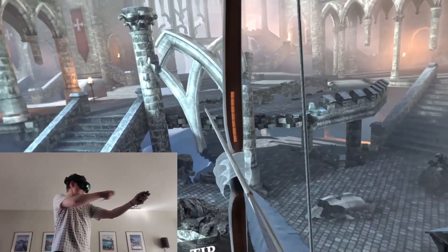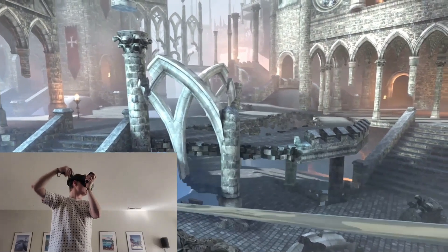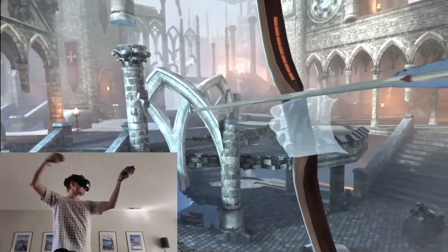All right, pausing it there. As you can see, pulling back an arrow looks and feels like it should. It doesn't seem like there's any delay. Maybe my clips are slightly off, but when I'm actually pulling it back in VR, there's no delay. It works exactly like I'm expecting it to. There's no weirdness with the trajectory of pulling the arrow back.